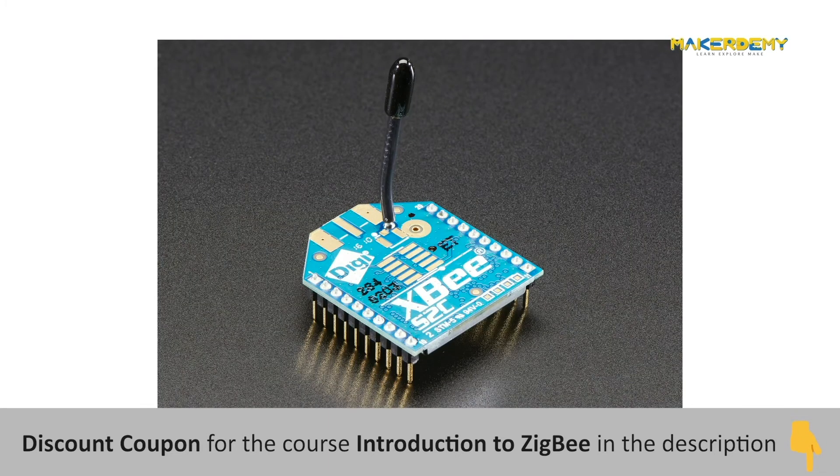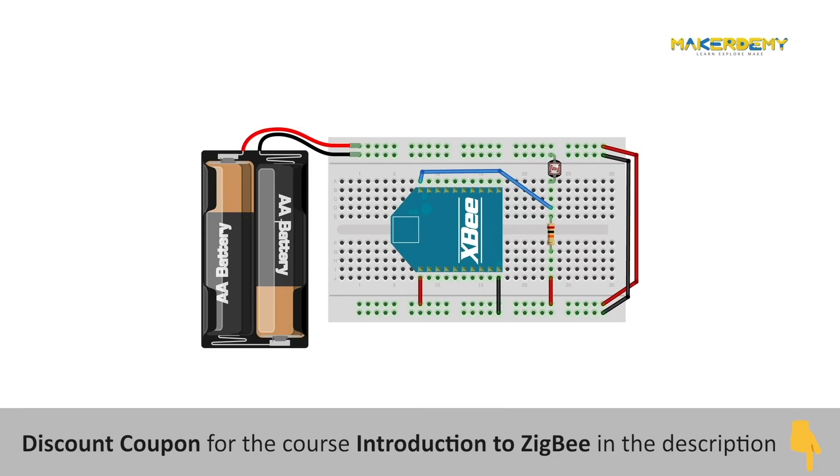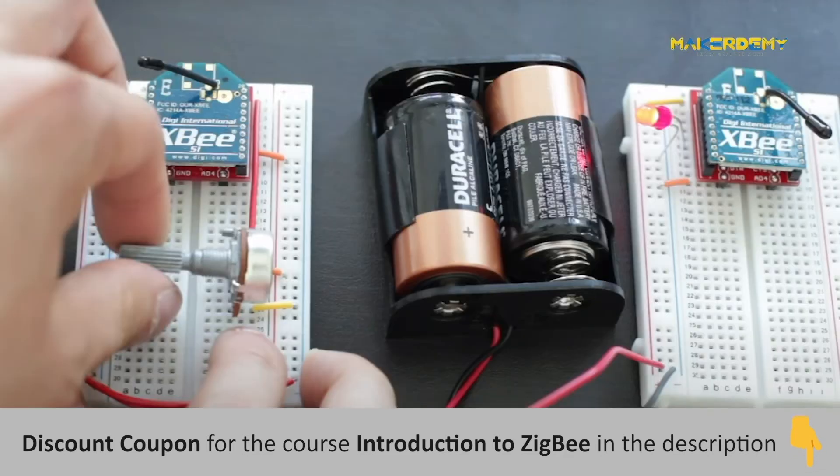There are different variants of the same module based on the antenna type — we have here the wire antenna type. Furthermore, the XBee S2C supports the concept of I/O Line Passing, which allows you to interface analog and digital peripherals directly to the XBee modules without a microcontroller, thus enabling standalone implementation.